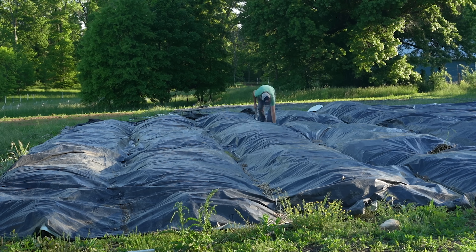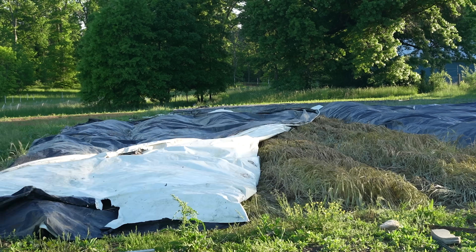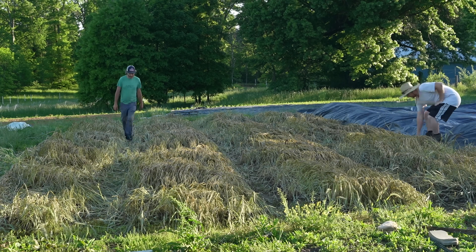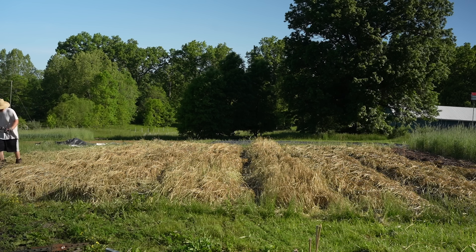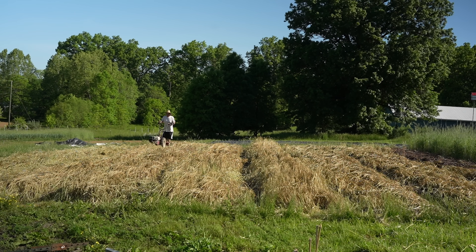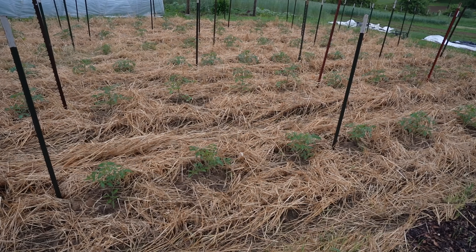When we pulled the tarp back, every method used for crimping was technically fine - they all worked. The only real difference was some were less flat against the soil than others. Clobbering was the closest to the soil; stomping was sort of second closest. We agreed we liked the look of the clobbered area the most - flattest and most spread out. So we went back over everything with the power harrow set high with tines spinning, then transplanted our mid-summer tomatoes into that mulch.